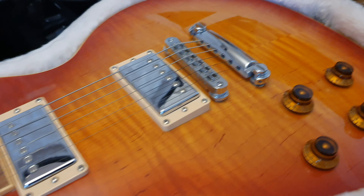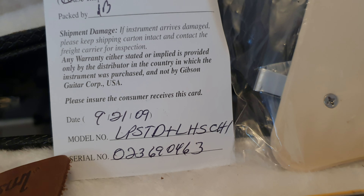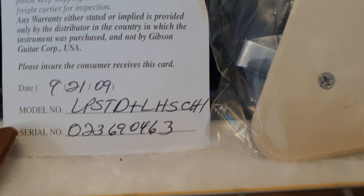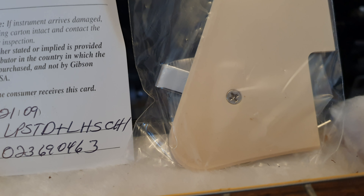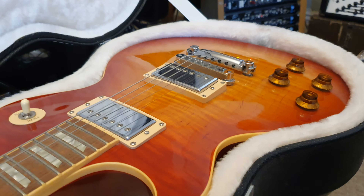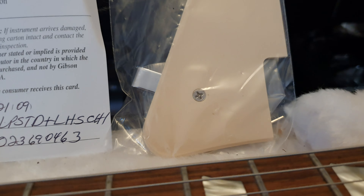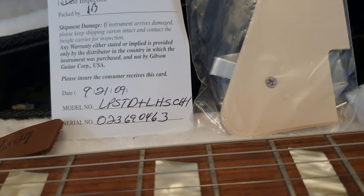This is the Heritage Cherry Sunburst. If you look at the model on the Gibson USA packing checklist, everything's checked off, which is rare. You have the name of the inspector — also rare, as it's almost always left blank. It was built on September 21st, 2009. You can see 'LPSTD+' for Les Paul Standard Plus, 'LH' for left hand, and 'SCH' — maybe Sunburst Cherry. You can generally break down the model number; every letter stands for something.